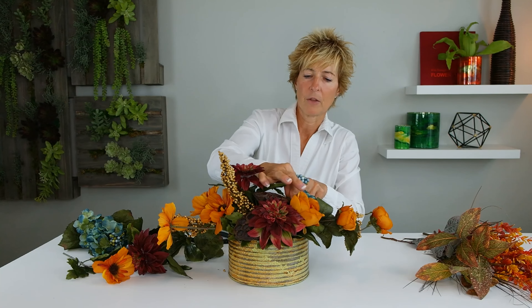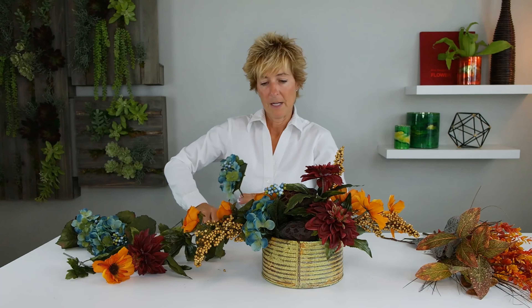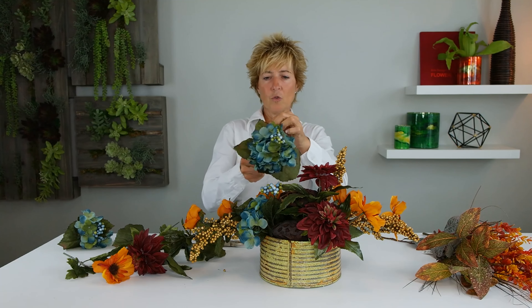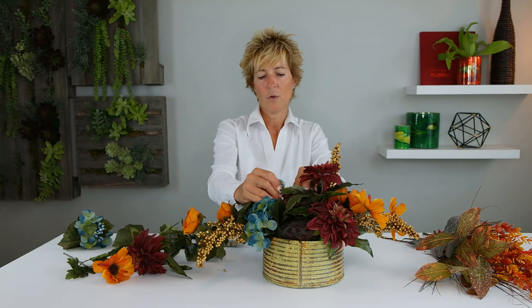On this hydrangea bush it has one or two that have just the berries. I'm actually going to remove the foliage from that because I really like this combination of just the berry coming through and not so much of the foliage. Here I'm going to insert the hydrangea so it's coming right over the lip of the container, and again on the other side, right in front of our pumpkin color. Always remember that you can twist these — it really frames that hydrangea beautifully in your designs.